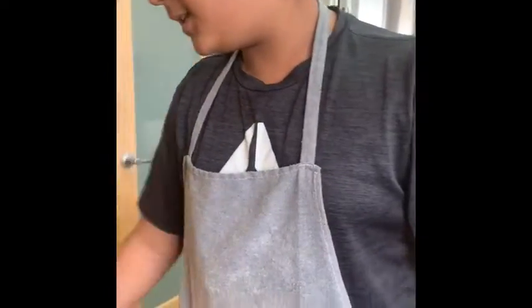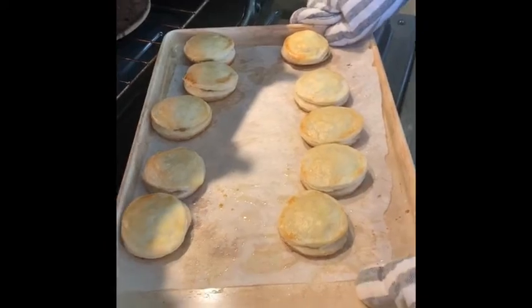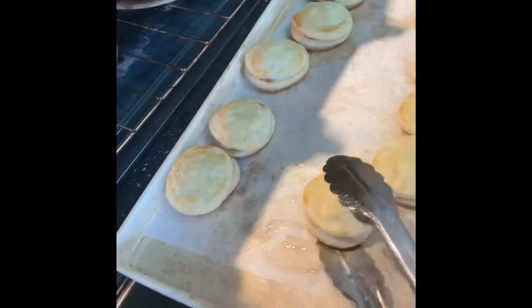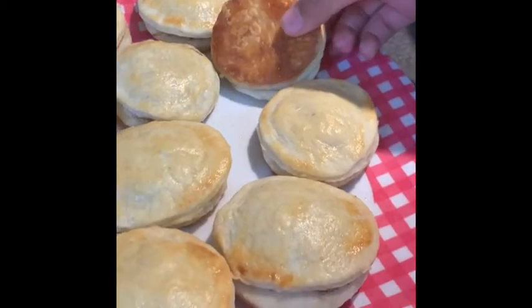So these have been in the oven for 20 to 25 minutes and they came out nice and golden brown on the top. We're just gonna transfer them to a plate to serve. This is the final product — we have a nice golden brown top, and on the bottom we have a nice dark brown bronze color.